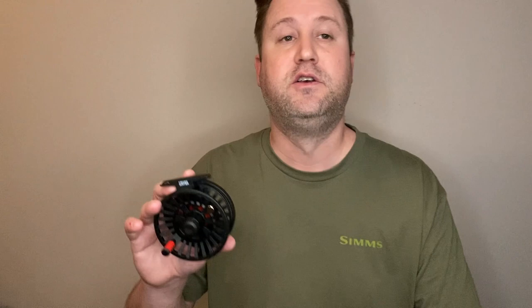Check out our review — we'll have the full review at rhythmflyfishing.com. Down in the description below we'll have the link to the review if you want to go directly there. Also if you want to check the price on this, we'll have a link to the price as well. Head over to the website and we'll see how this guy stacks up against other reels in the same price range. Thanks guys, talk to you later.